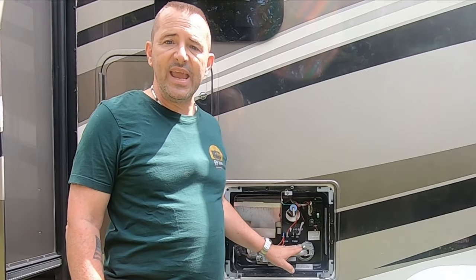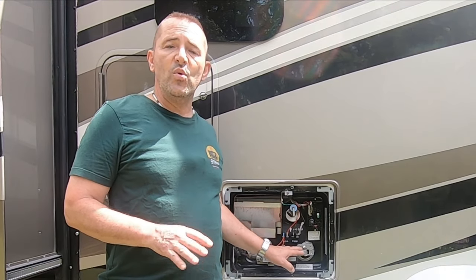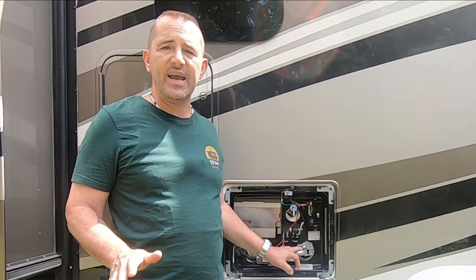Hey, how is everybody? Lou from RV Habit. I have a six-gallon Atwood gas electric water heater, and I'm having some problem with the gas part of it. It does work on electric, but the gas will not light, and if it does light, it'll only stay on for two or three seconds and then shut right back off. So I'm going to do some general maintenance today, cleaning it up, and I'm also going to check some components to make sure everything's working properly. Let's start.